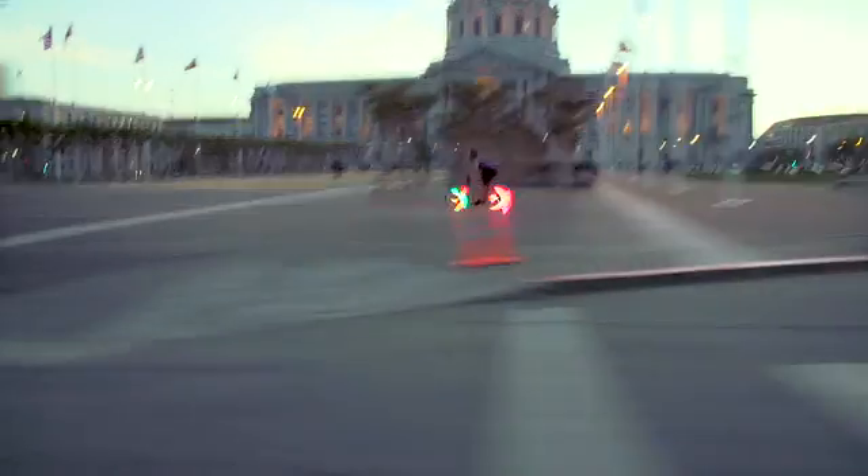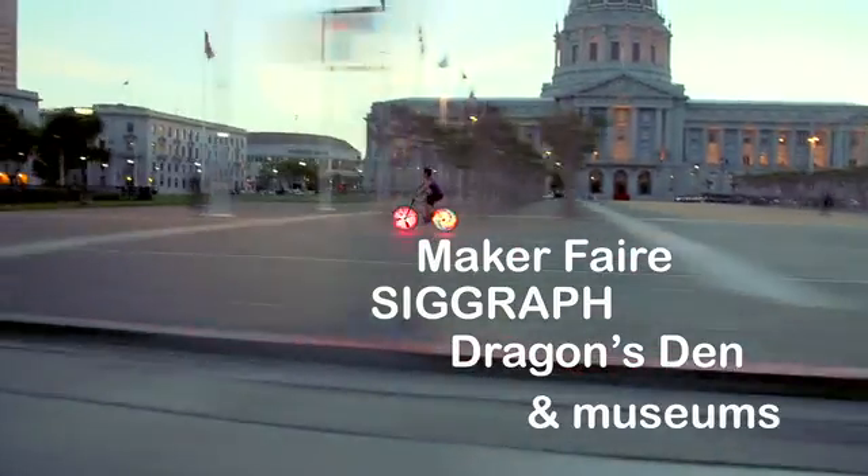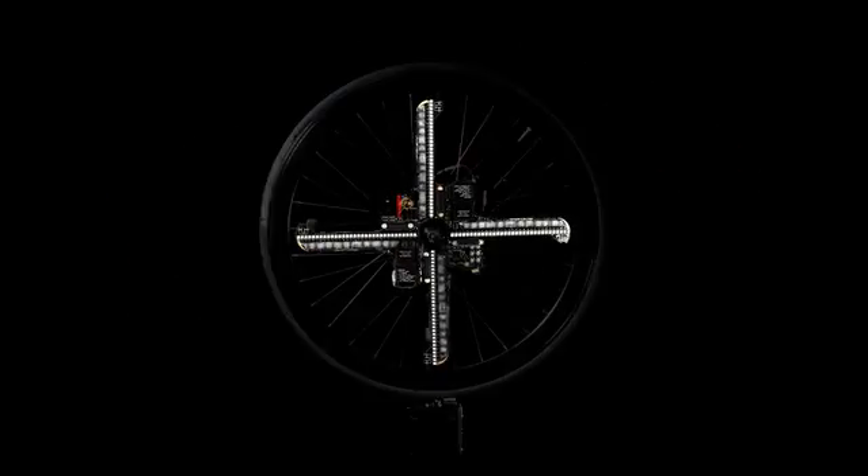You may have seen one of our prototypes at Maker Faire, SIGGRAPH, Dragon's Den, or at a museum. It's got 256 full-color LEDs and can be mounted onto any standard bike wheel.